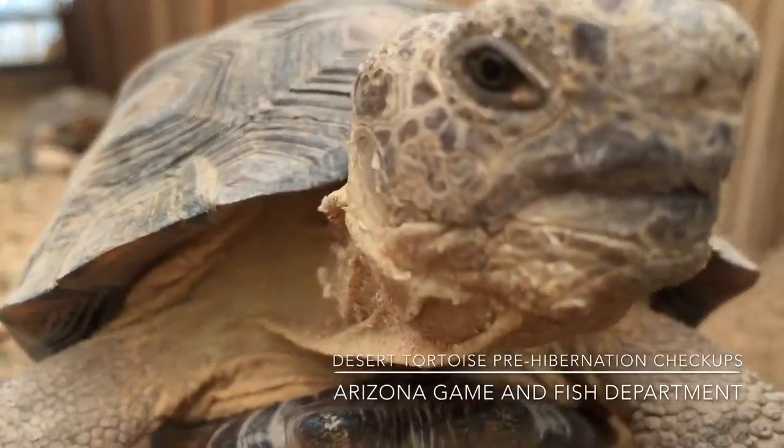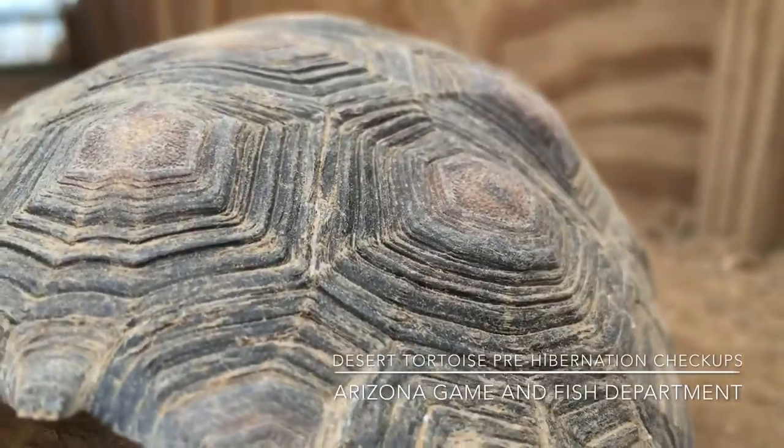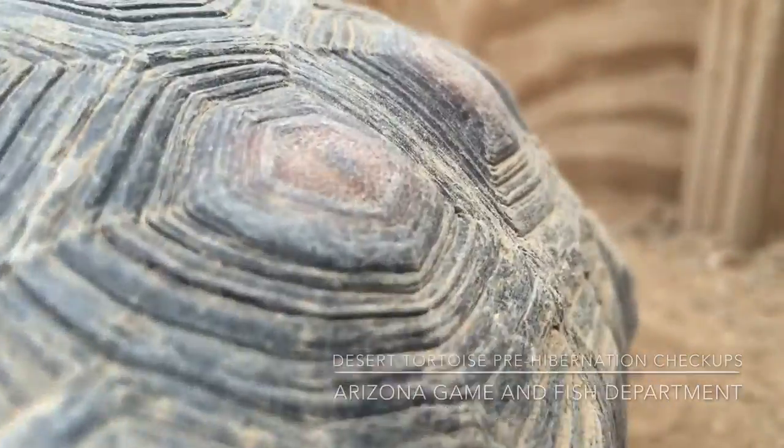Hibernating season is on the way for Arizona's desert tortoises, so it's time for a pre-hibernation checkup. It's important to get a health evaluation of your tortoises and box turtles before they hibernate, because if they have some type of respiratory issue or pathogens — anything that might bring them down health-wise — they might not survive hibernation.